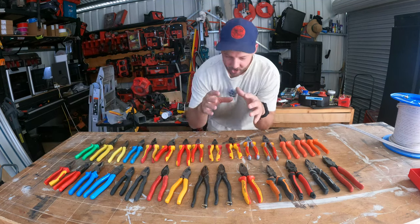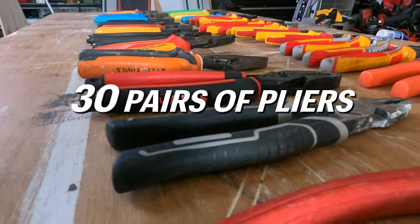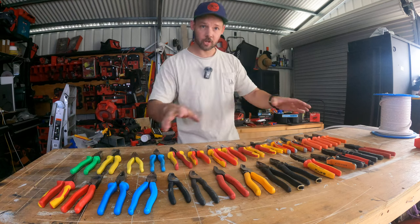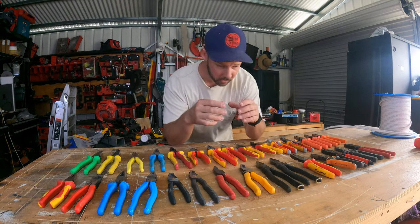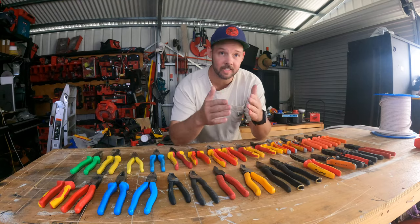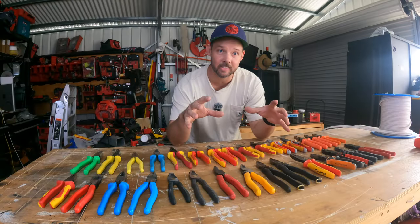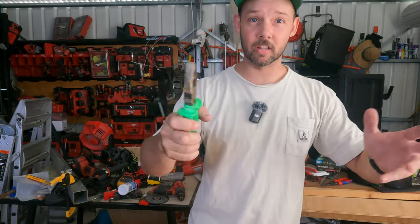This video shows a bit of the problem with tools. There are 30 pairs of pliers, around $1,800 worth — it's taken quite a while to accumulate all of them. The goal is to get them all out, go through them, show the things liked and disliked, how they cut, how they feel, the differences, the extras, and what the favorites are.